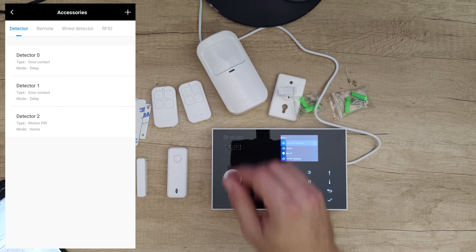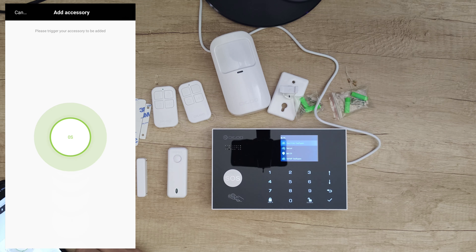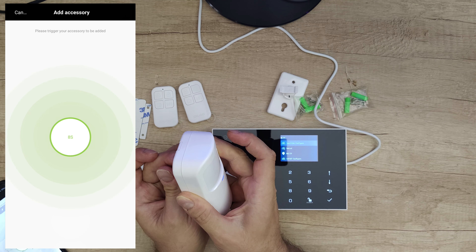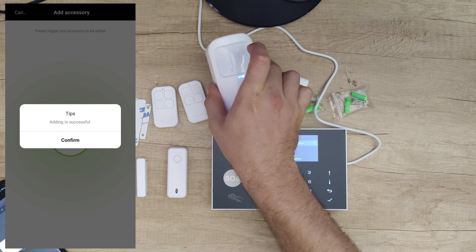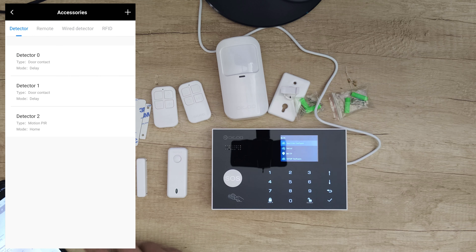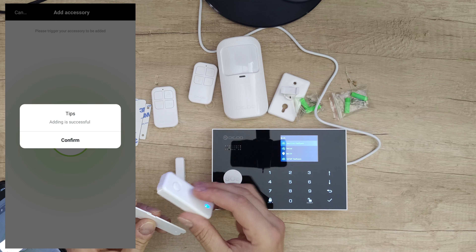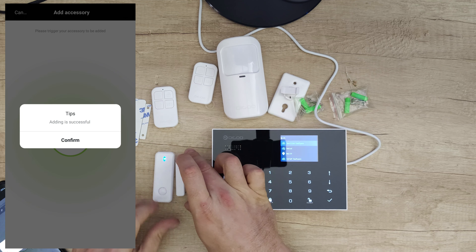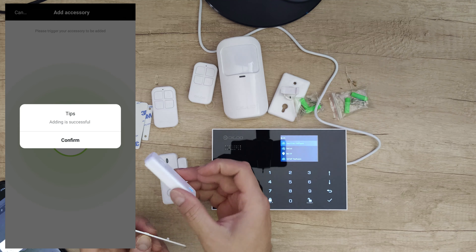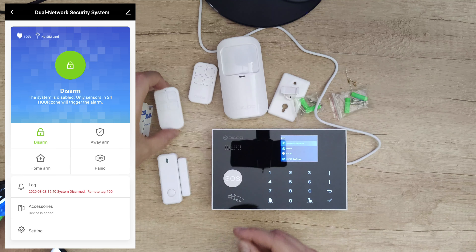Now let's add the device again — the wired rate detector. Add, push the button, and it has been added. Now we need the door sensors. Add the first one, turn it on, and that one has been added. Add the second, turn it on, confirm. Now let's arm it to test.